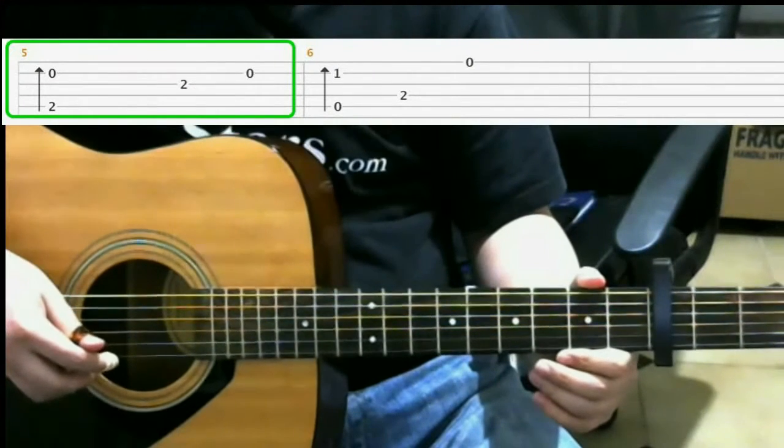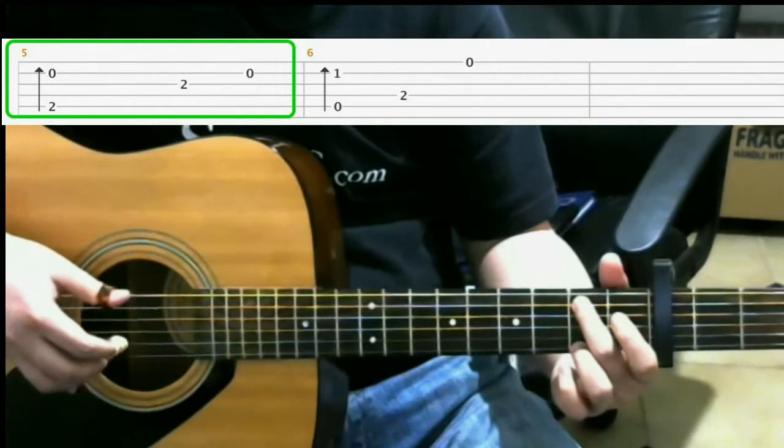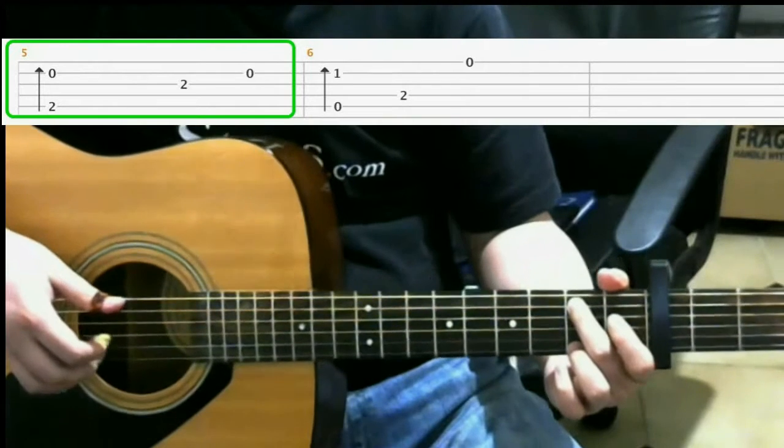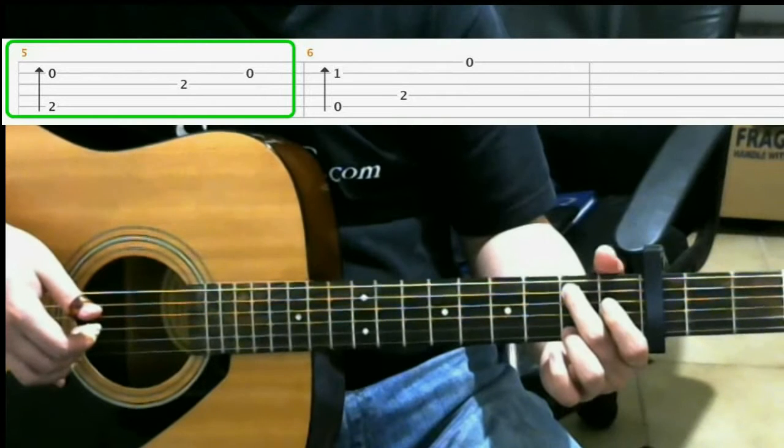We should be on measure five right now. For this, you go to the second fret of the fifth string with your middle finger, and you do a finger roll. So that finger roll would be fifth string, third string, second string.